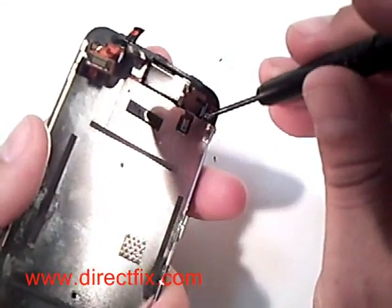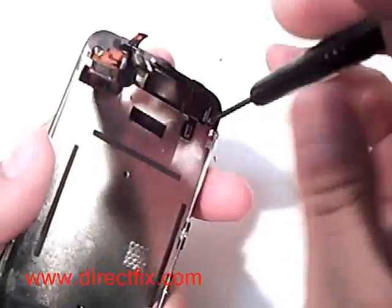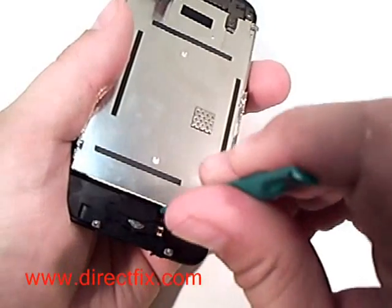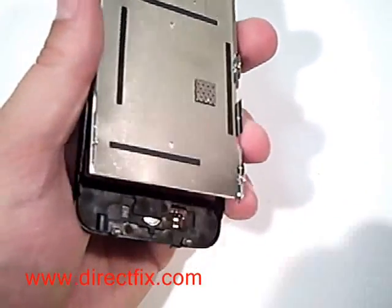There is one more screw at the top back of the assembly that will need to be removed with a small Phillips screwdriver before you're able to remove the LCD assembly. Using a case opener tool, gently remove the LCD assembly.